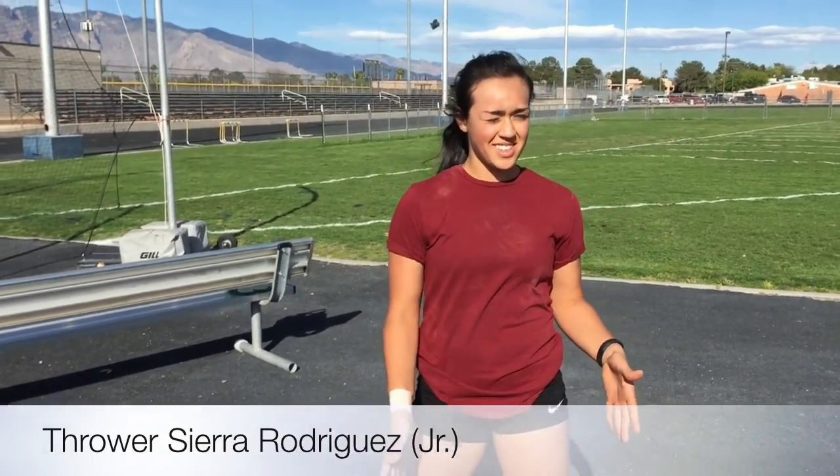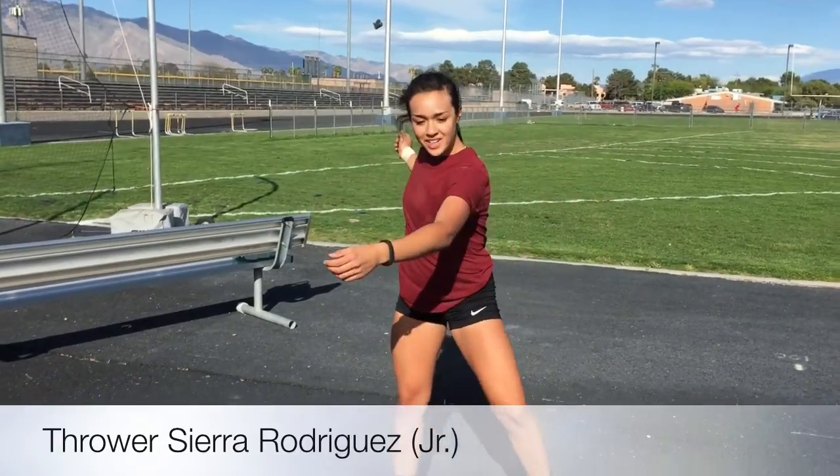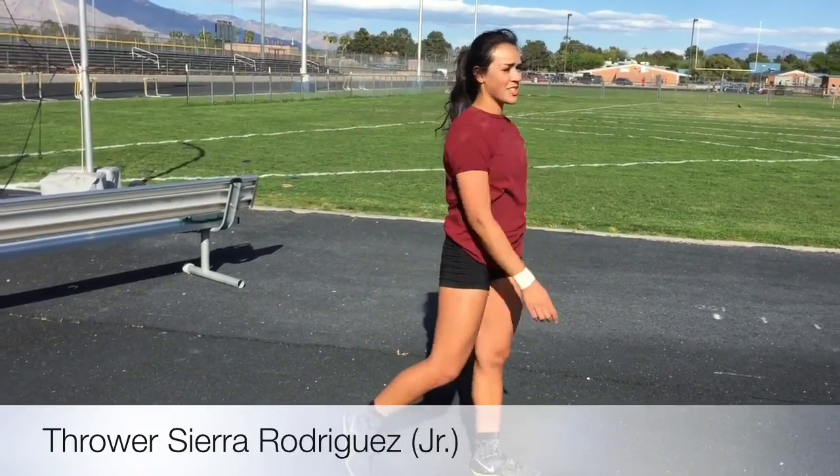So you start in a solid position, like your solid base. You stand a couple feet wide, wind back, and then you're going to shift your weight this way to drive this leg across the ring. And that's what I struggle with — I struggle getting across the ring.